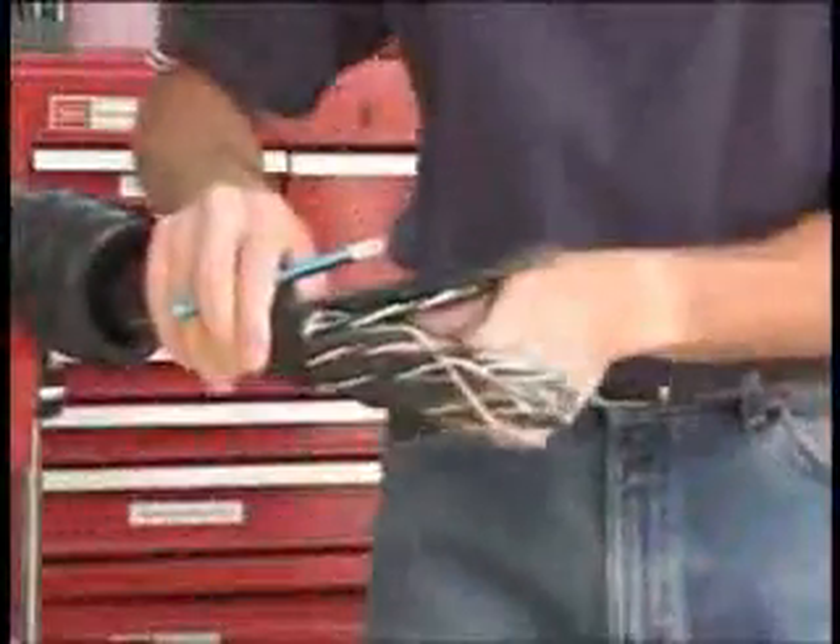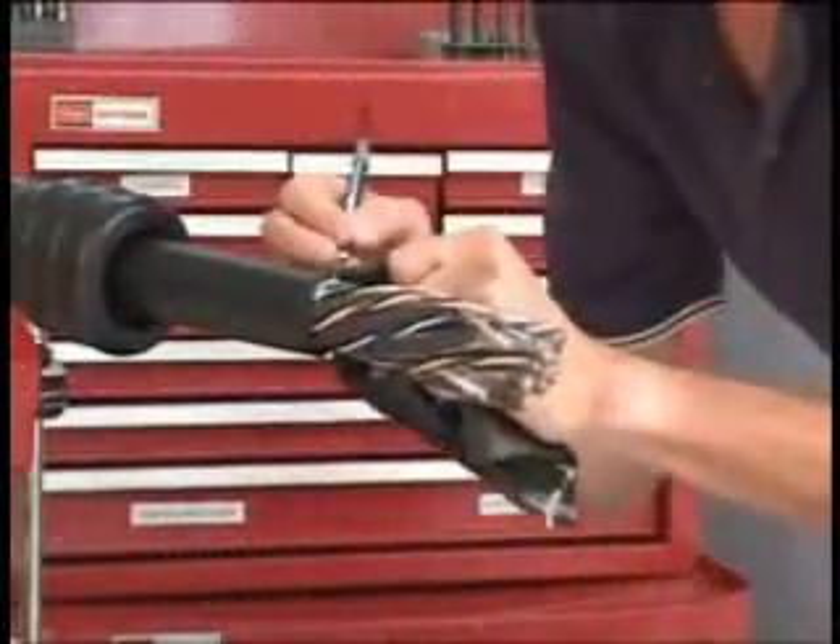Using the cut guide in your assembly manual, mark the jacket length as indicated. Then remove the jacket, being careful not to damage the insulation on the conductors.